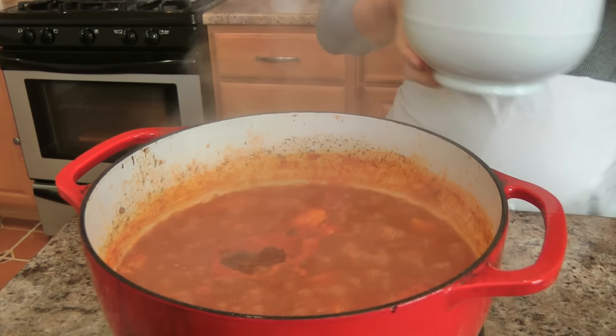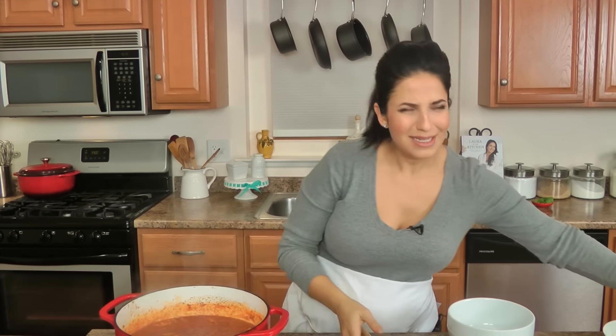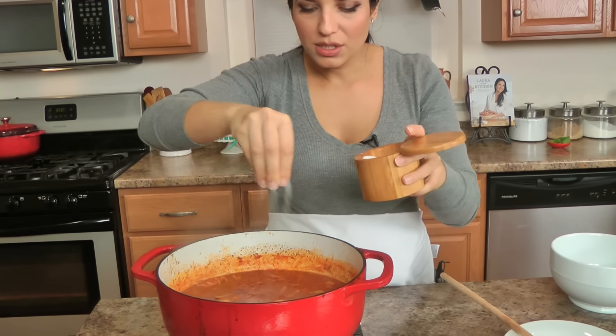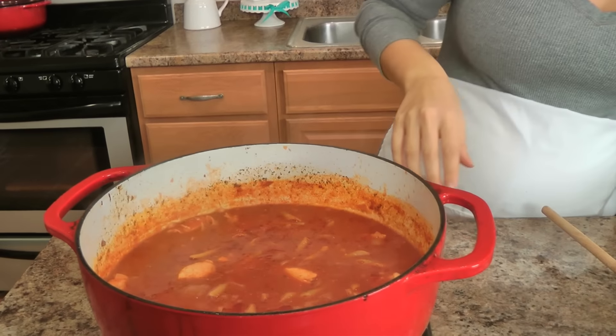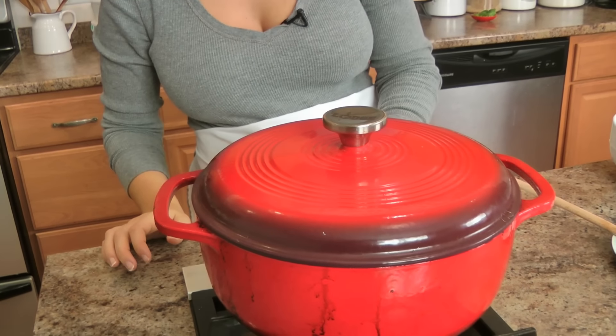It's been simmering for about 15 minutes. At this point I'm going to add my pasta right in, give that a stir. I'm going to season it with some salt because I tasted the broth and it does need a little bit more salt, especially since you're adding the starchy pasta to it. Now I'm going to put a lid on and let this cook for about 10 minutes or so, or until the pasta is fully cooked.